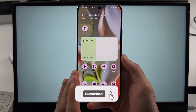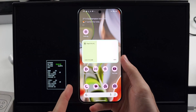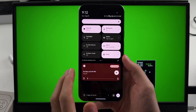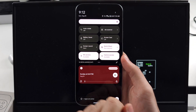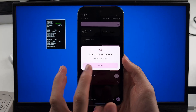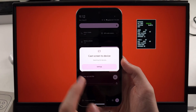To screen mirror Google Pixel 9 Pro or Google Pixel 9 Pro XL wirelessly with your TV, this year with Pixel 9 you can do any smart TV. Swipe down from the top twice, then swipe across and look for the screencast option. Once you select it, it will search for devices. If you have a smart TV, tap to connect. If you don't see your smart TV, make sure it's on the same Wi-Fi network as your Google Pixel.